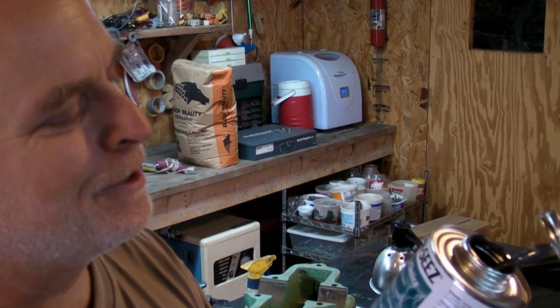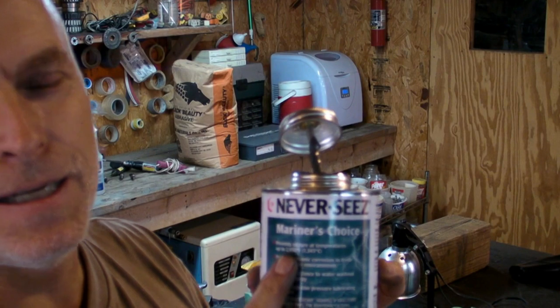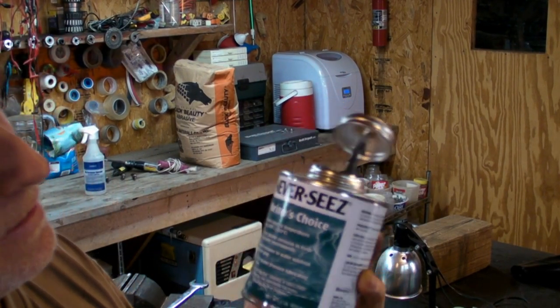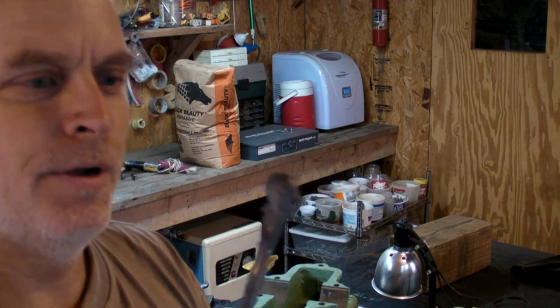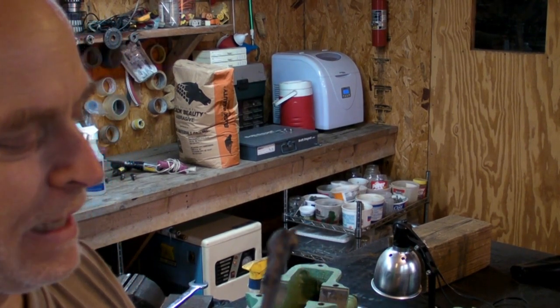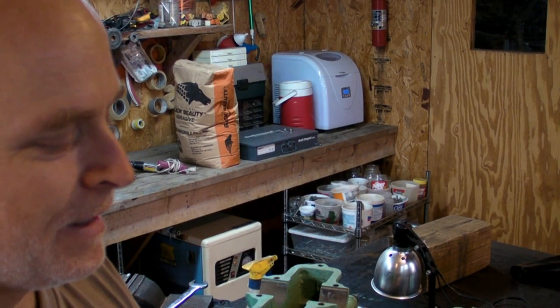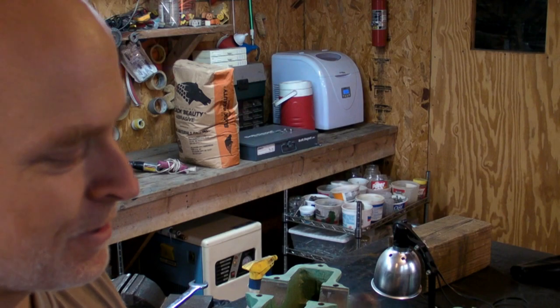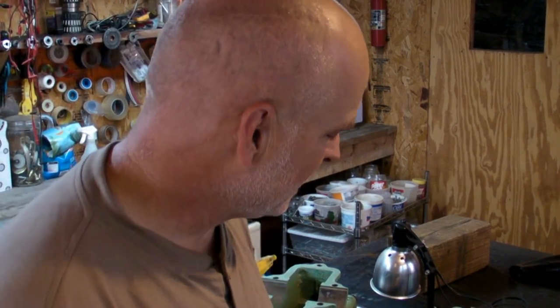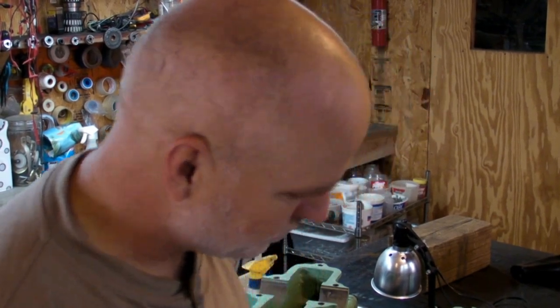I'm taking a tip from Keith over at Turnrite Machine Works on YouTube. If you don't subscribe to him, do so. This is Never Seize, and this one says Mariner's Choice. They have different varieties of it — I think it's all the same stuff — but it's like cold peanut butter and kind of like pipe putty. You put it on bolts and nuts to keep them from seizing up under temperatures, saltwater, corrosion, and high heat. But Keith recommends it for surfaces too, and I'm doing that.